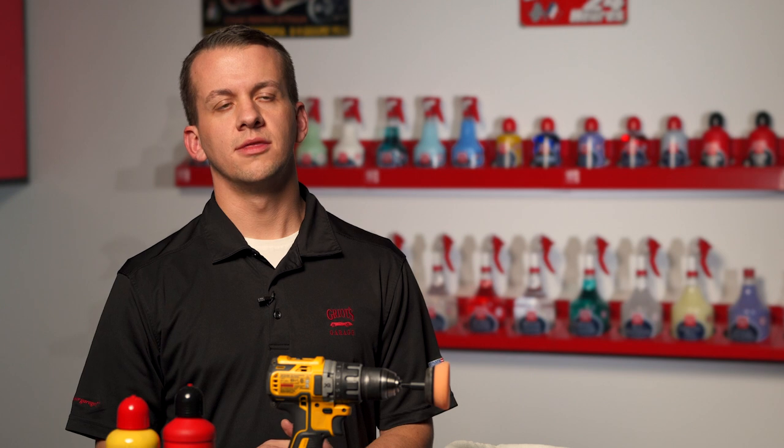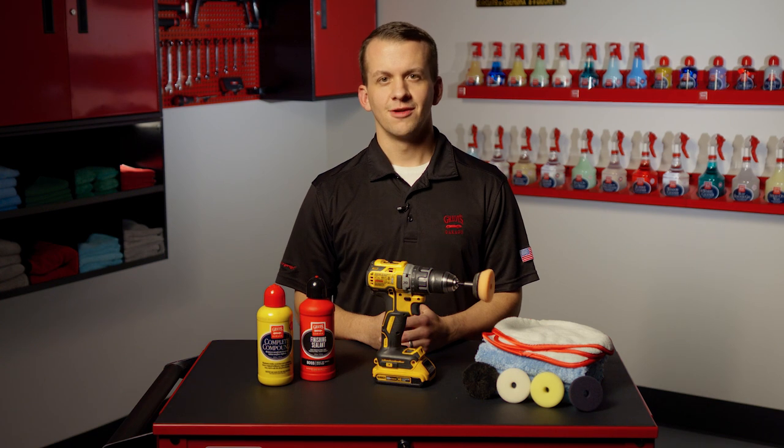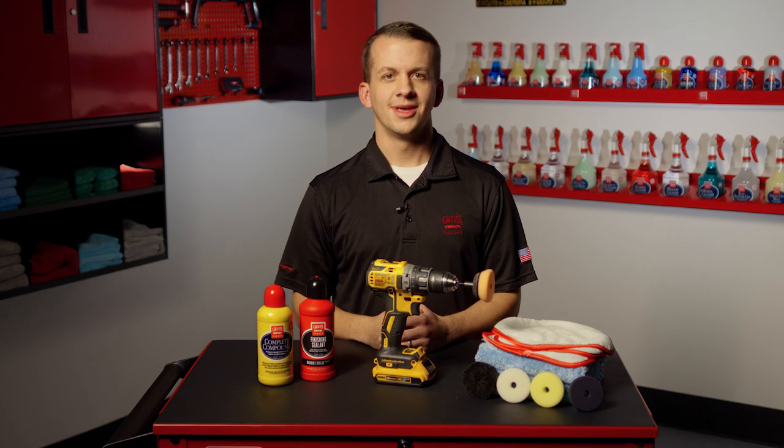But no matter how you spin it, the drill polisher adapter bit may well be the best ten dollars you ever spend on workbench and detailing projects. Thank you for watching. For more information on the drill polisher adapter bit, be sure to visit griotsgarage.com and as always, have fun in your garage.